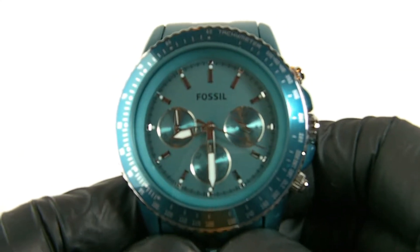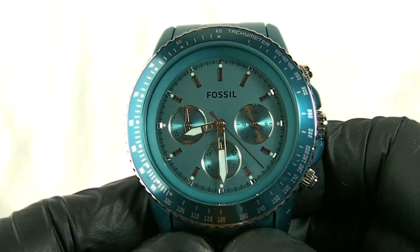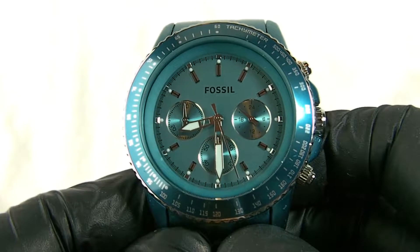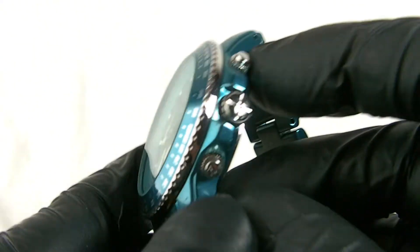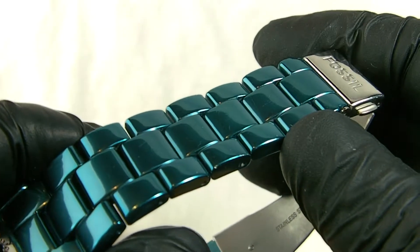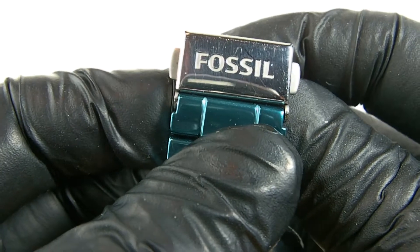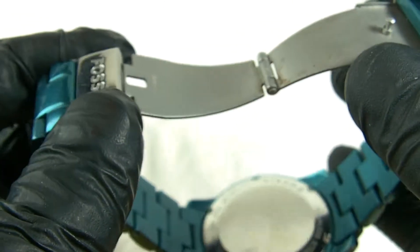This is a Fossil Stellar watch in a teal colour, and it's a fully aluminium watch as with all the Stellar watches. We have an aluminium case, beautiful chrome pushers and a crown, and an aluminium teal bracelet. The bracelet also features a deployment clasp with the manufacturer's logo in a chrome finish and a stainless steel clasp.